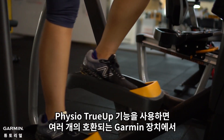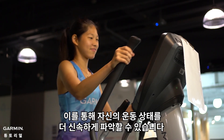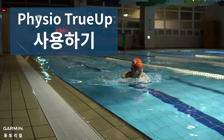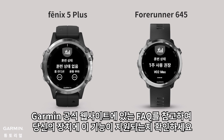Physio True-Up is a feature that lets you switch between compatible devices while keeping the following data in sync. It quickly lets you view your fitness level. We will be using two different devices that support Physio True-Up to demonstrate this feature. You may visit the Garmin Support Center to check if your devices support this feature.